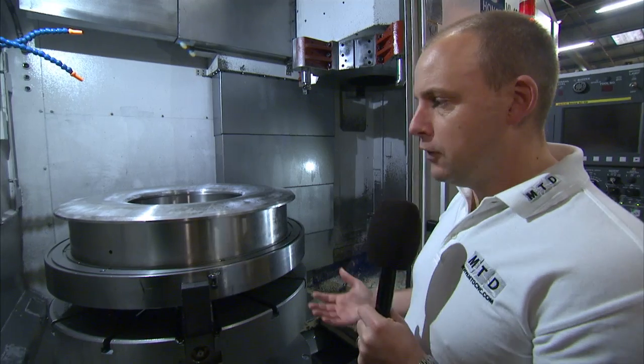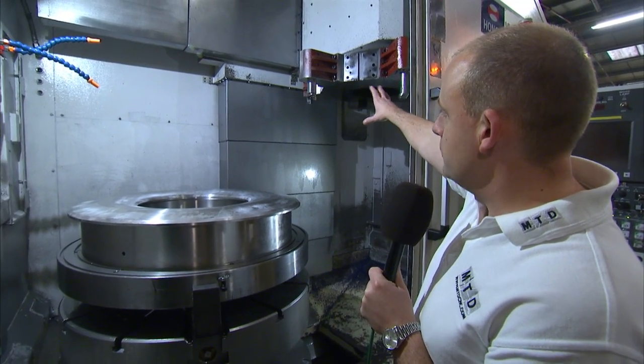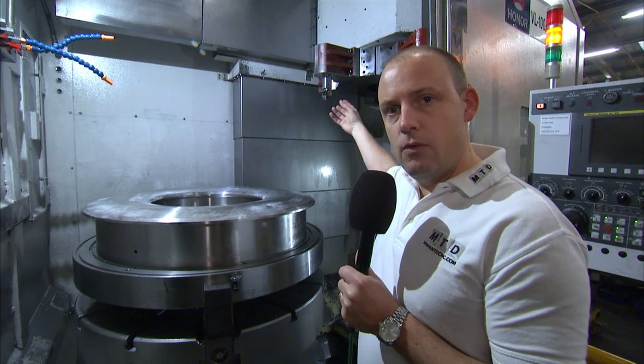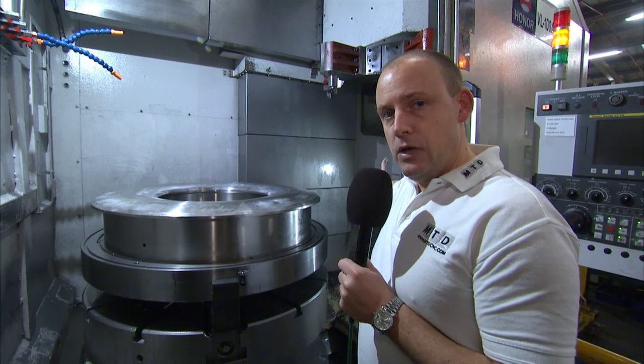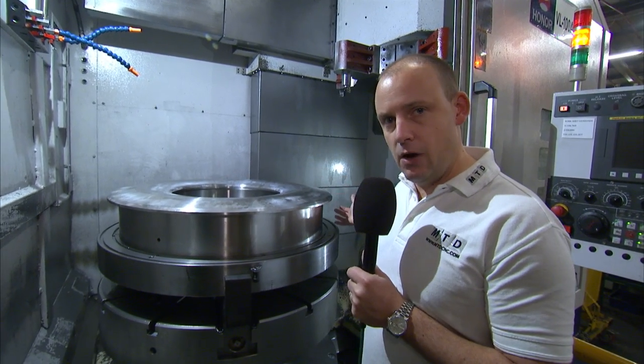So why would you go for a Honna? Well: heavy duty, high performance, difficult materials. The machines are also available with a RAM style arm, so you can do milling as well. The RAM can be used in conjunction with driven tools, so whether you're doing PCDs or milling in the side faces.